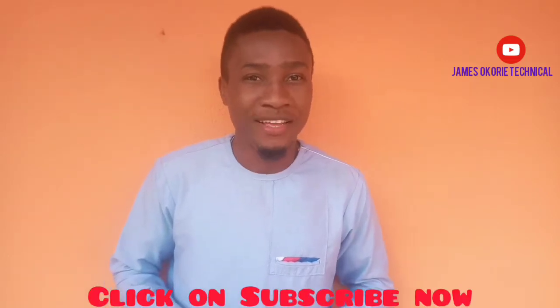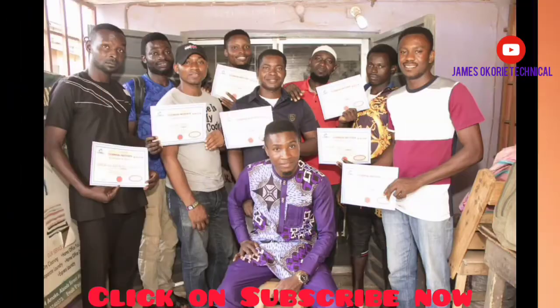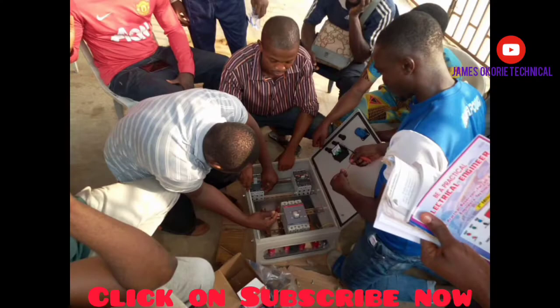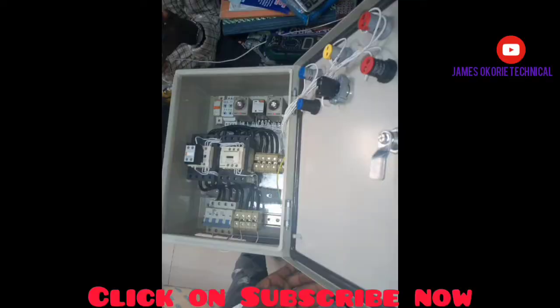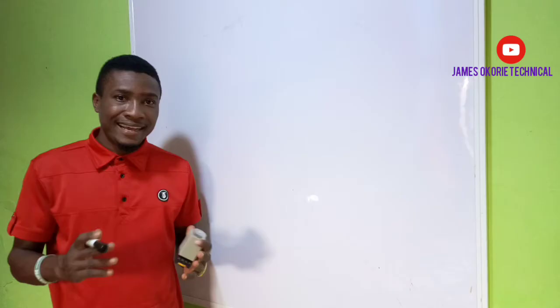Hi, I'm Idina James Okorie, the proprietor of James Okorie Technical Institute. Welcome to our channel.